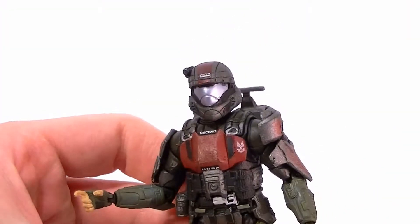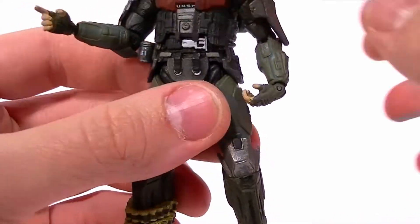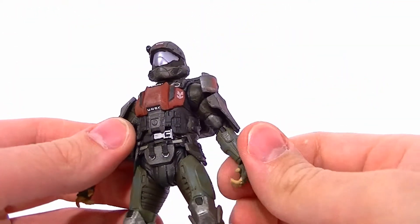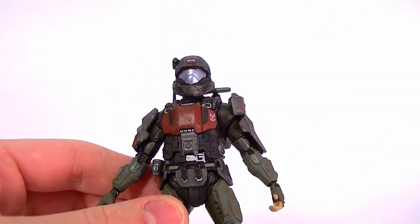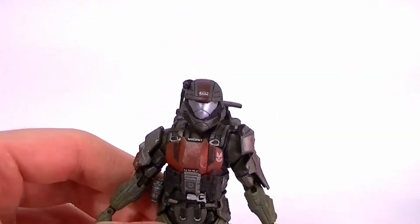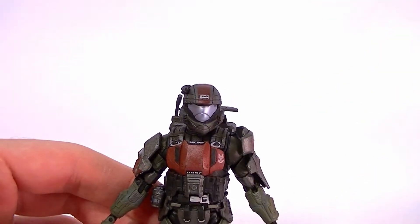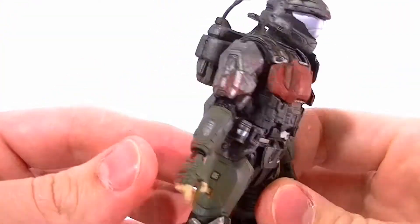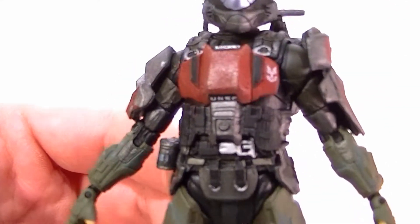The ODST himself is great as well. He stands at just under 5 inches tall, so he's in scale with — I suppose probably in scale with the Reach or Halo 3 figures. Either way it's close, so it doesn't really matter. Very nicely done. Probably my favorite figure out of the entire wave.